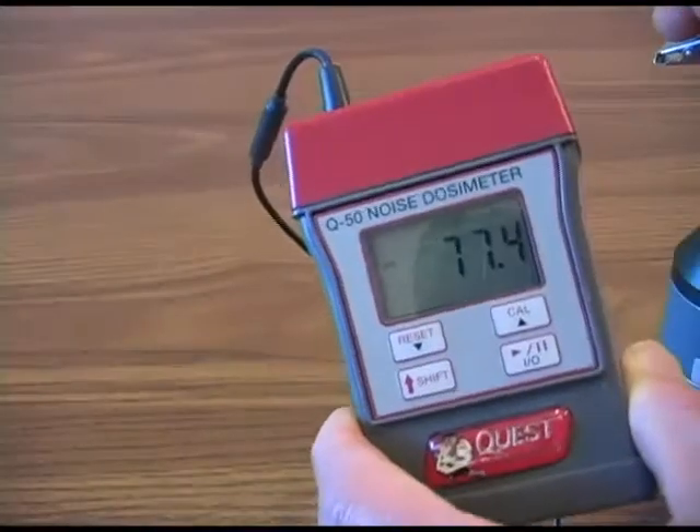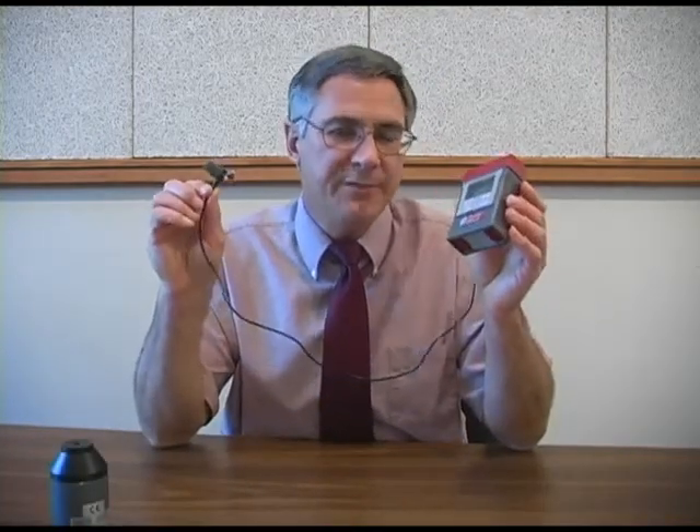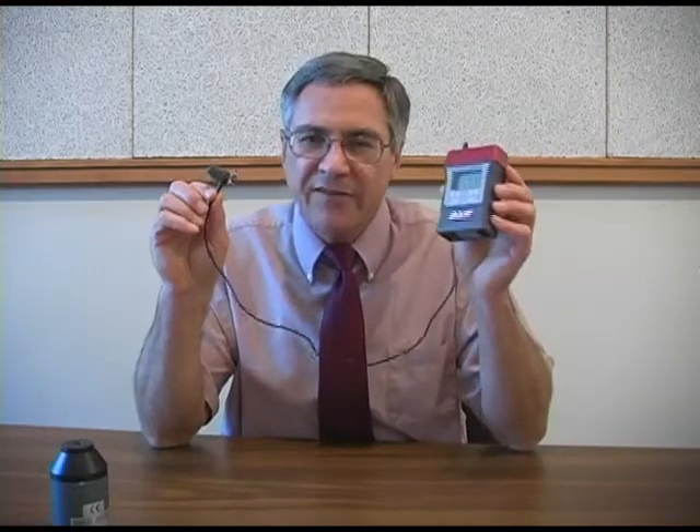The monitor's display shows sound pressure levels in real time. The monitor can also be set to record sound pressure levels and give us a time weighted average for an entire workday or for whatever length of time we're monitoring. Like all industrial hygiene monitoring equipment, we have to make sure our noise dosimeter is properly calibrated before we use it.